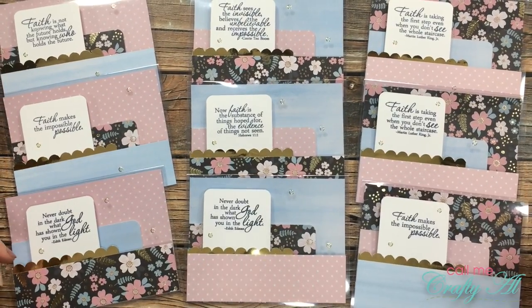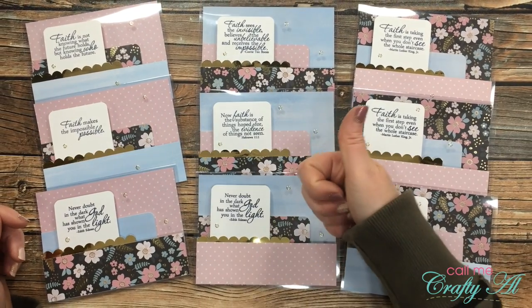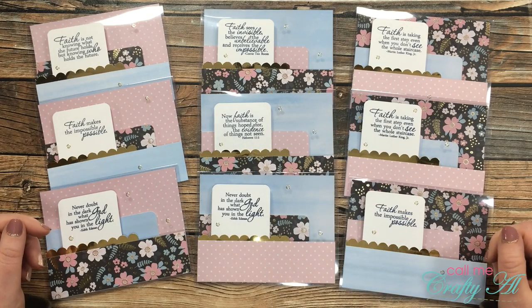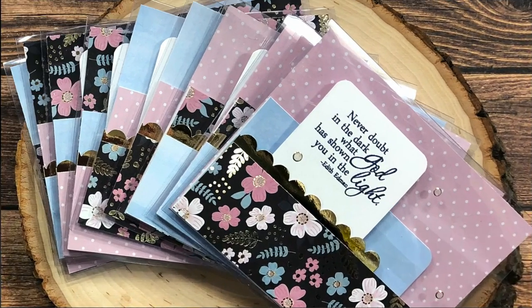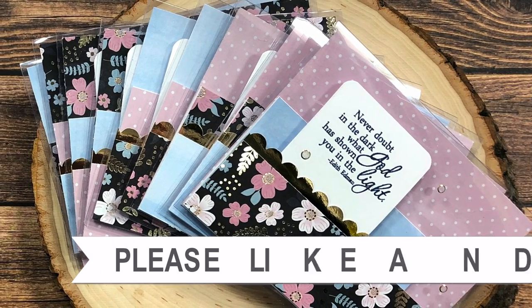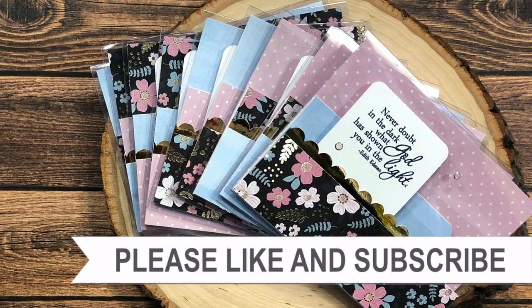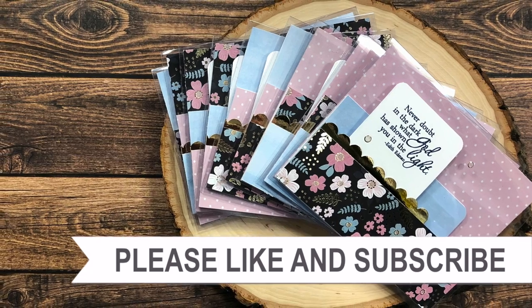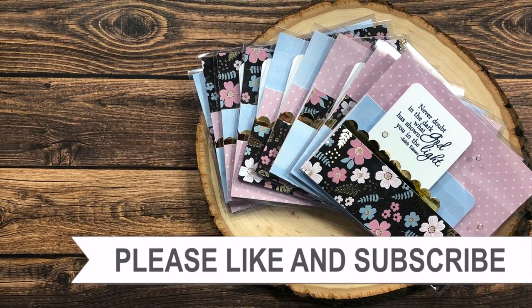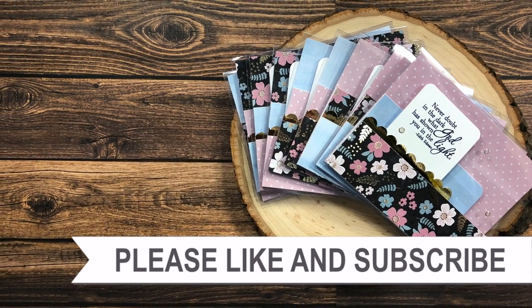I hope you enjoyed seeing how I made this sheet load of clear cards. If you did, I always appreciate a thumbs up. Until my next video, I hope you're all having a crafty day — bye-bye! Thanks so much for watching to the end. Consider clicking on one of the videos or playlists linked above, and if you're interested in any of the products or tools I used today, I have links in the description box.